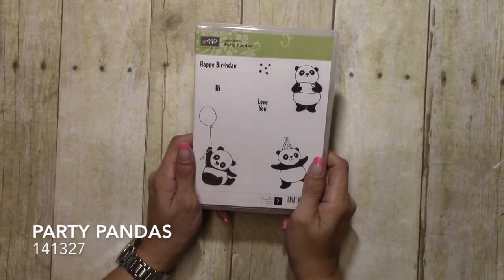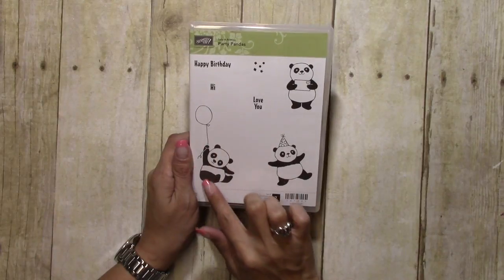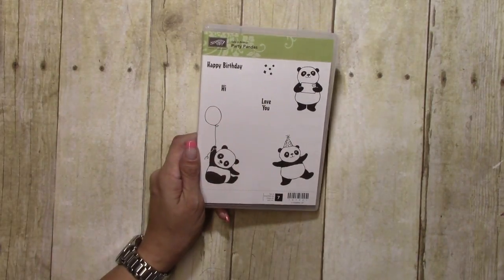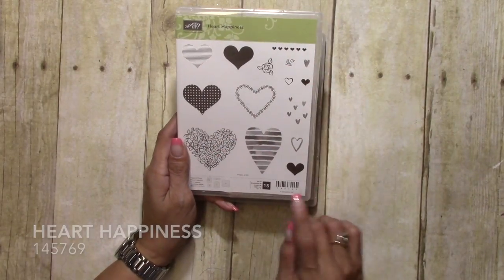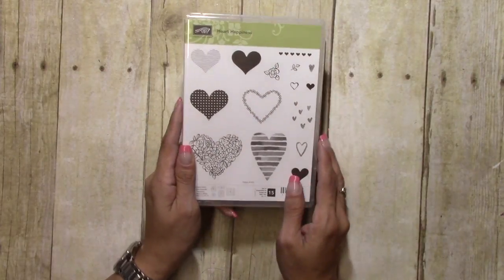Hi there crafters, it's Sheila with SheilaStamps.net. Today we are making a Valentine's Day card using Heart Happiness and Party Pandas. We are going to start with our stamping using this little panda bear with the balloon and 'Love You,' and then we are going to use this heart from Heart Happiness, and possibly these hearts that are in a row.